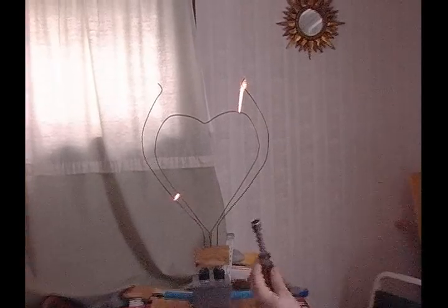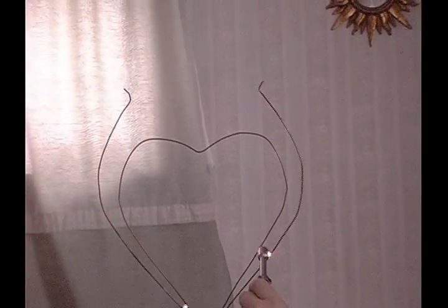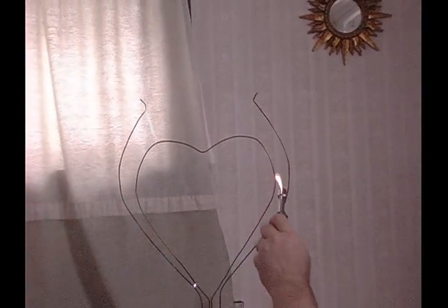Now, a demonstration of conductors and insulators. This bolt driver happens to be both a conductor and an insulator. If I stick it through, I can actually manipulate the arc by having it go through the bolt driver.